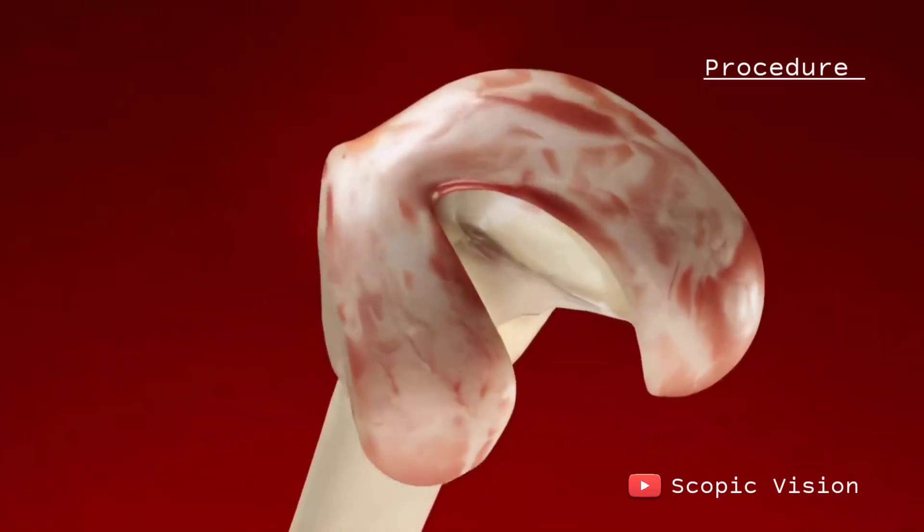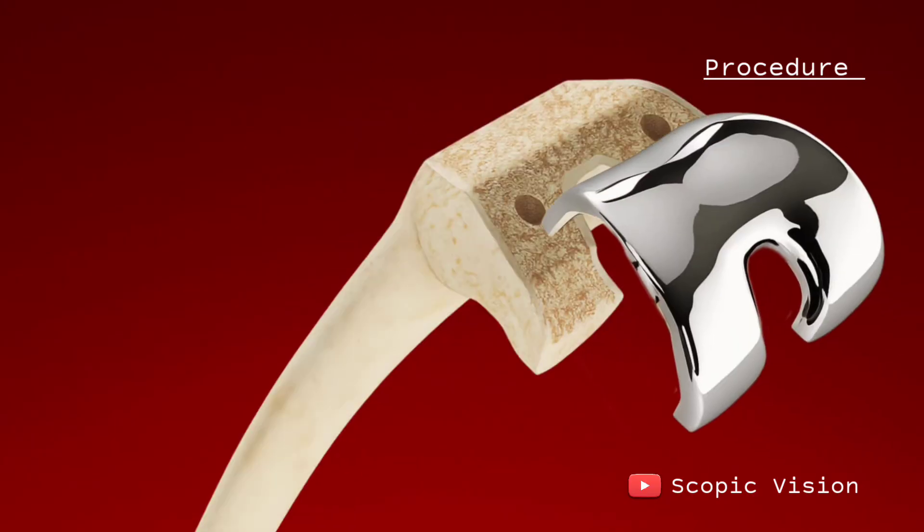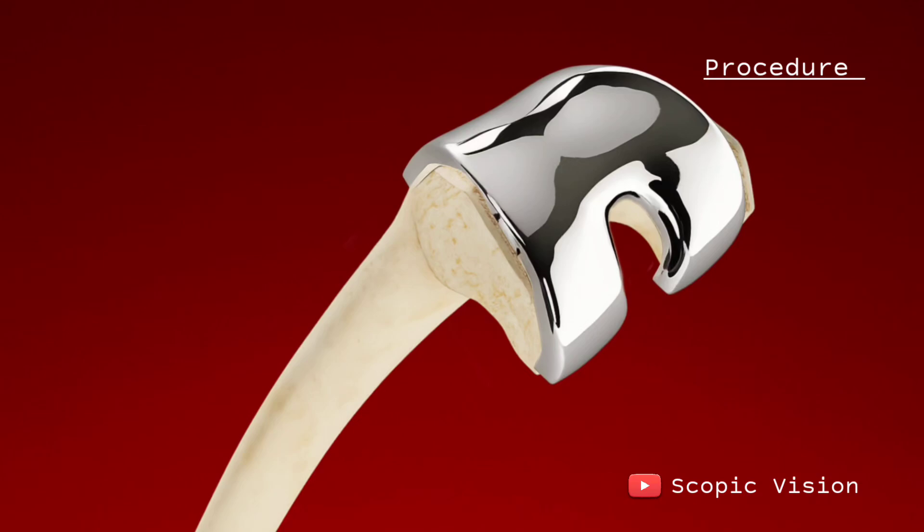First, they trim away the damaged surfaces of your thigh bone, cutting it at precise angles using special guides. A metal femoral component is then fixed onto the end of the femur, either with bone cement or without, depending on your case.